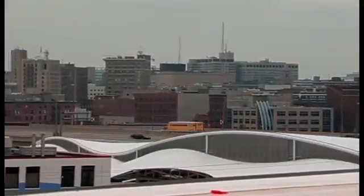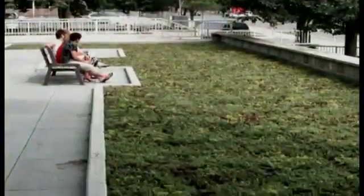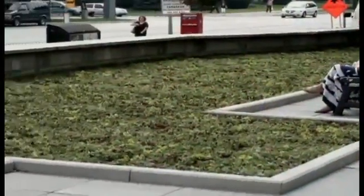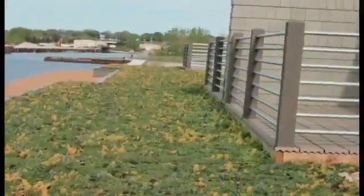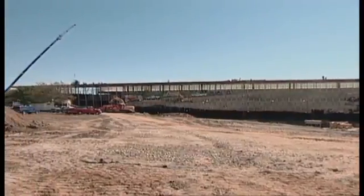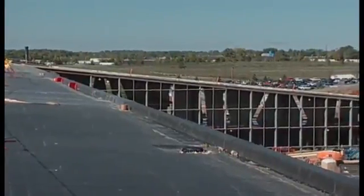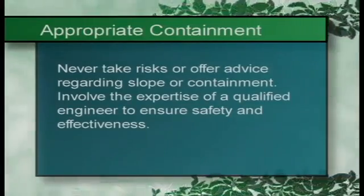Understand that each roof design is unique, and you have to use your expertise and judgment to cope with the nuances of each job. You should always adhere to proper roofing and horticultural principles, and know that as an installer, you're responsible for the quality of each live roof installation. If the roof isn't a flat roof, consult your architect to discuss appropriate containment. The need for this may vary with the size of the roof, slope design, and local climate. Never take risks or offer advice regarding slope or containment.